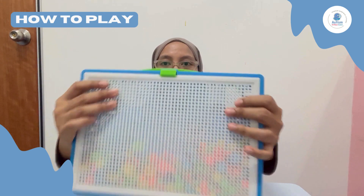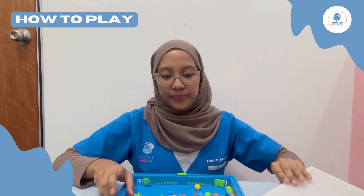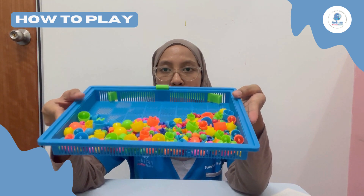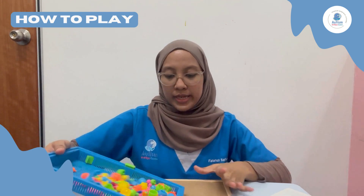Please be reminded the suitable age to play this mushroom puzzle board is three to seven years old. So how to play with it: firstly, we open the plug here, then we take out the mushroom-shaped buttons and put them in an open space like this.